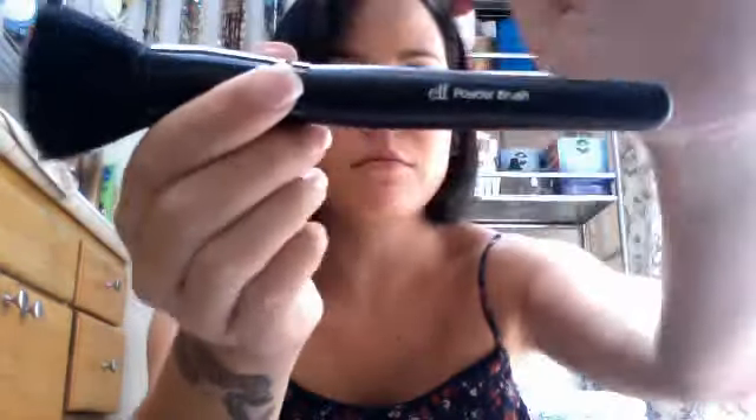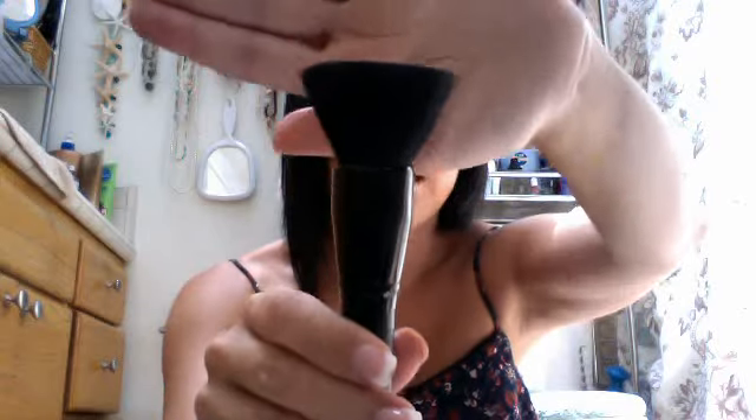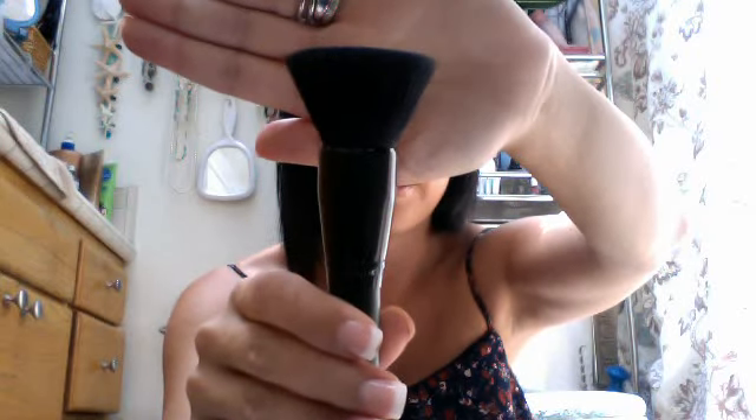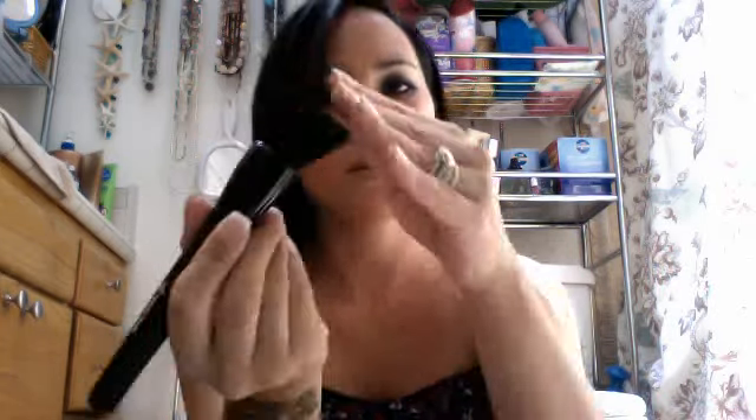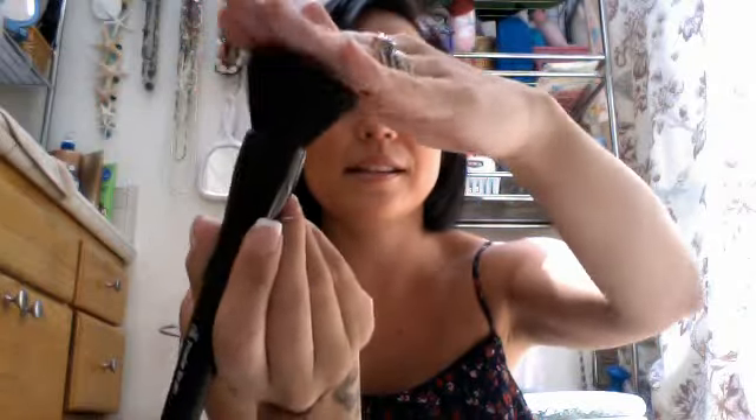So starting with my favorite: the e.l.f. powder brush. It's a flat top, round brush and it's just good for blending. I wouldn't use it as a foundation brush. I usually use the stippling brush for that first, and then maybe the powder brush after, because it's really dense and I hear that you can get foundation stuck at the bottom — so that's not the best thing to do.